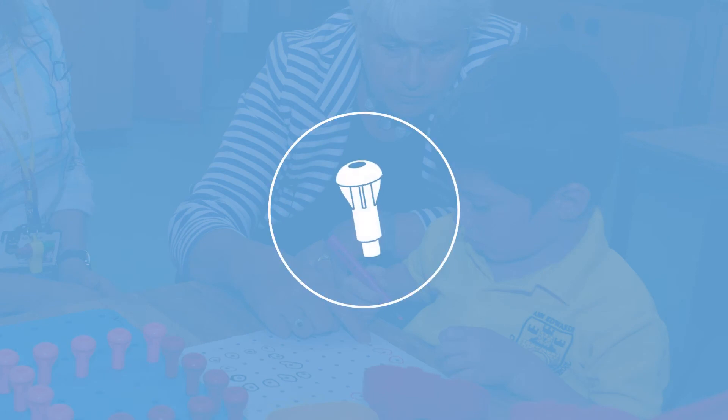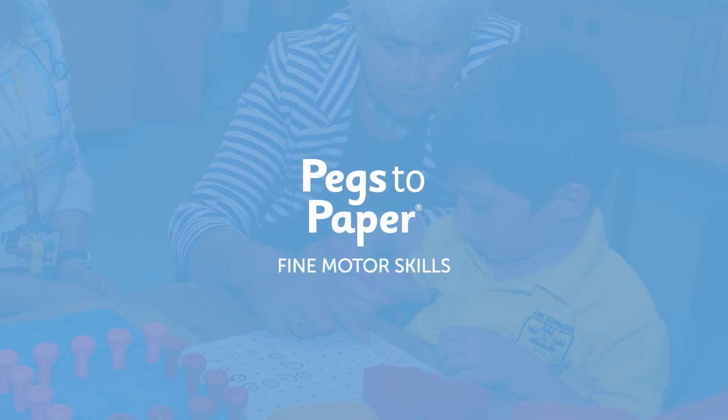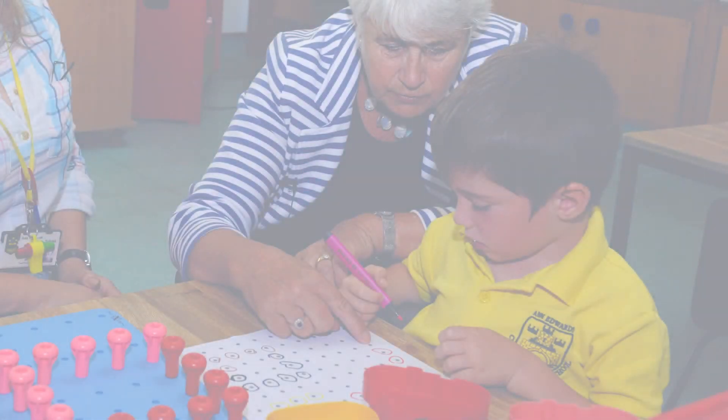Hello. I'm Angela Webb, the author of Pegs to Paper. I'd like to talk you through how to use the resources for the Exercises for Handwriting extension, designed as an intervention tool for children with special educational needs aged five and above who, for whatever reason, are still making errors in their handwriting.